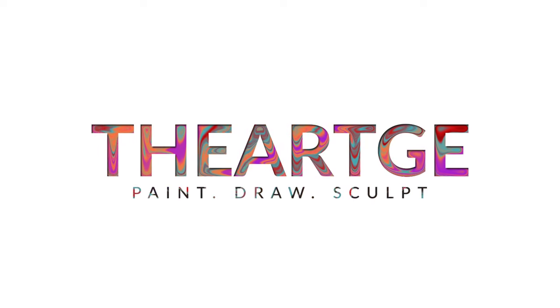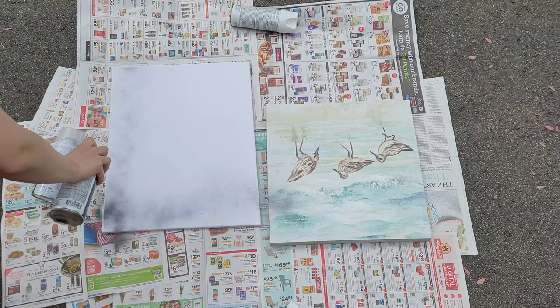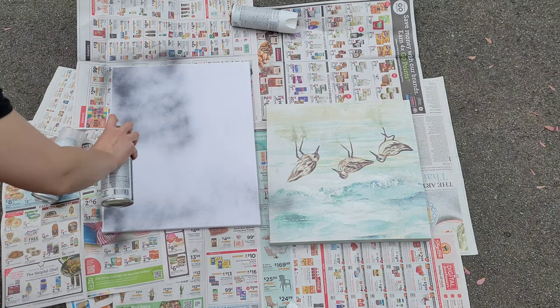Let's get started and go outside and start spray painting. We are going to start this DIY off with two canvases. You're going to prep these with a simple layer of black spray paint.